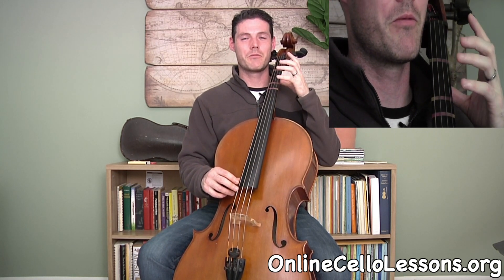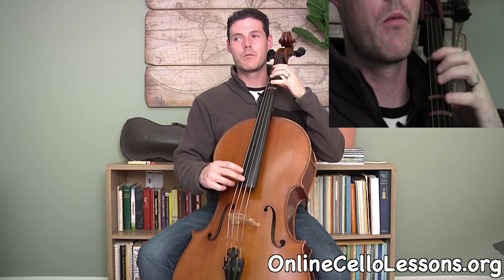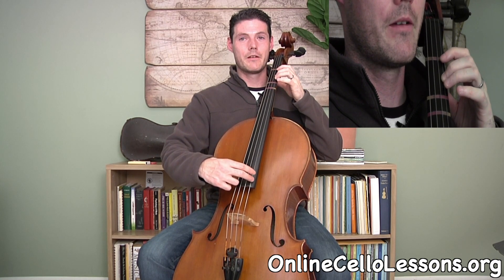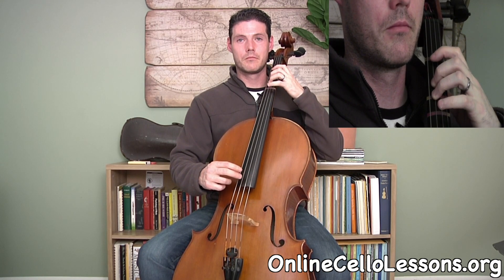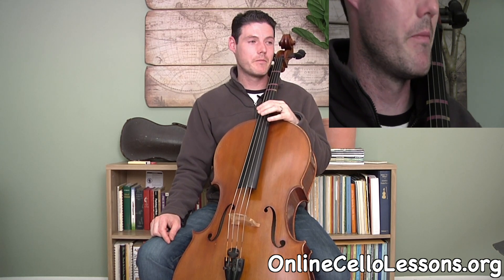With both finger patterns combined you can now play a two-octave scale. Starting from open C: open, one, three, four, open, one, three, four, open, one, two — and that is the two-octave C major scale.